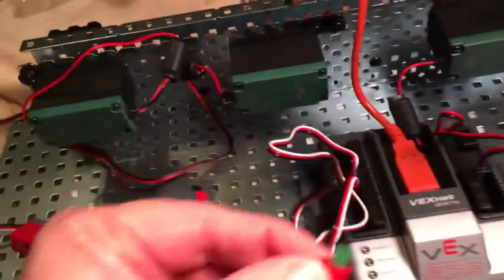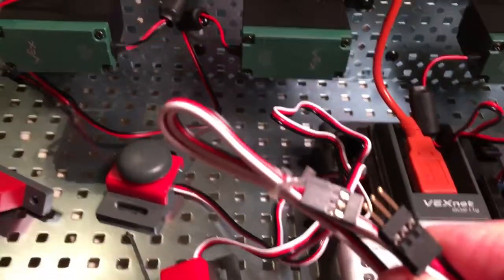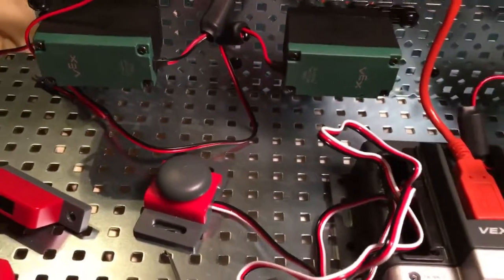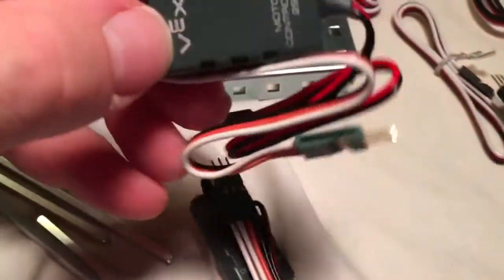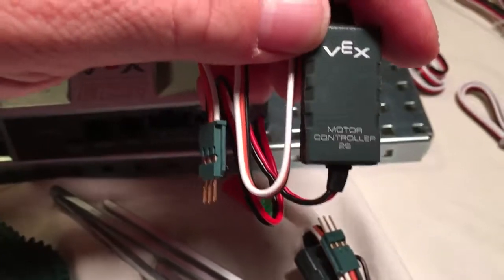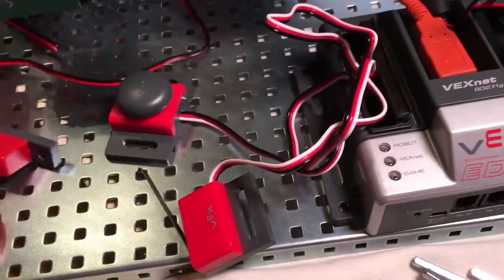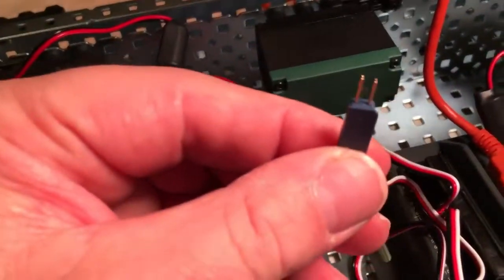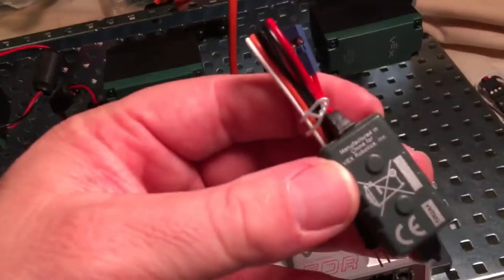You'll also want an LED because we're going to make a light light up. We also probably want an extension cable for our light. And we will need the motor controllers because only one motor can plug into a two-prong plug — there's only one two-prong plug in the motors.